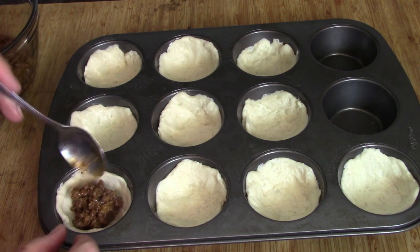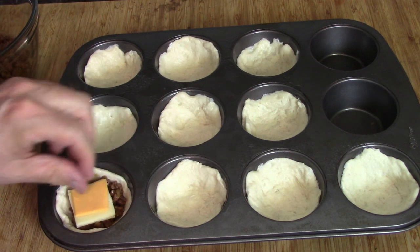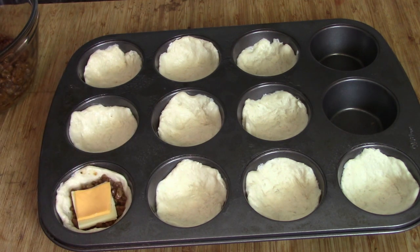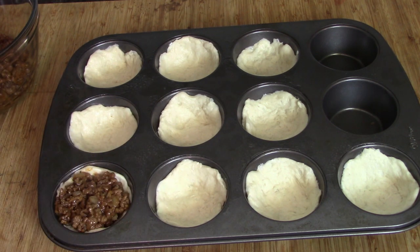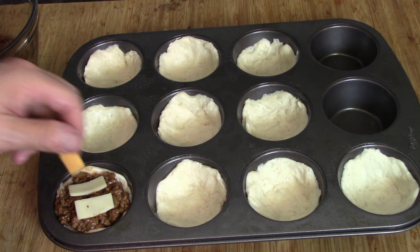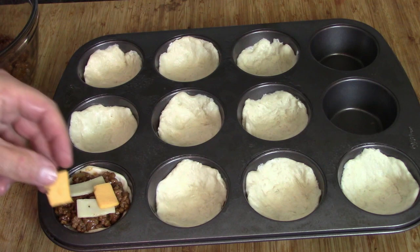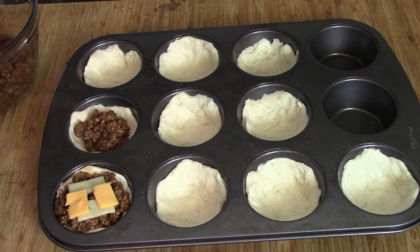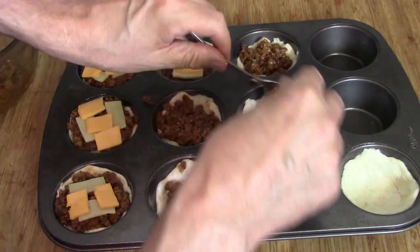Don't worry about it — they will bake like a biscuit. Into the first one goes about a teaspoon of burger, then some of our cheese to top that up. Then I said wait, we need a little more cheese in this. I didn't have any shredded cheese handy, so I took the pieces of cheese I'd cut really small. Both cheeses on top, and then I just did that with the rest of them — hamburger, cheese, hamburger, cheese.